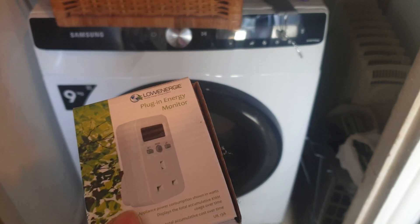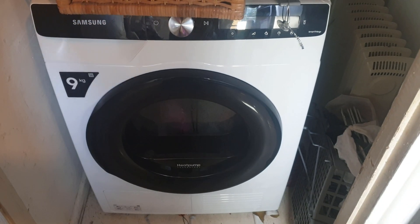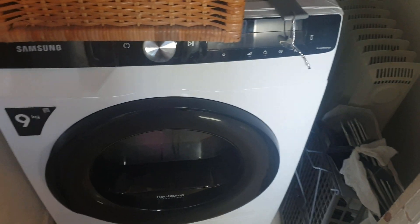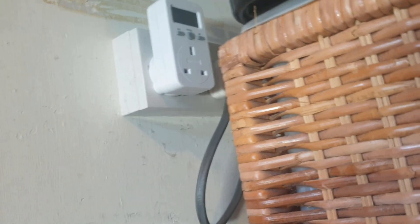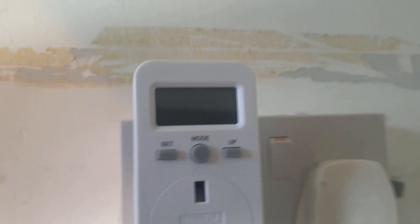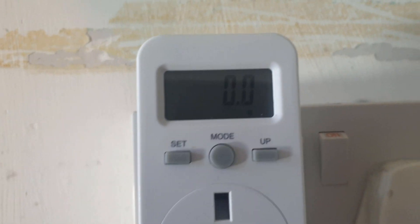I'm using this device here to check how much power this dryer takes. I'll plug it into the plug point — unplug the dryer, put this meter in, and then turning it on.